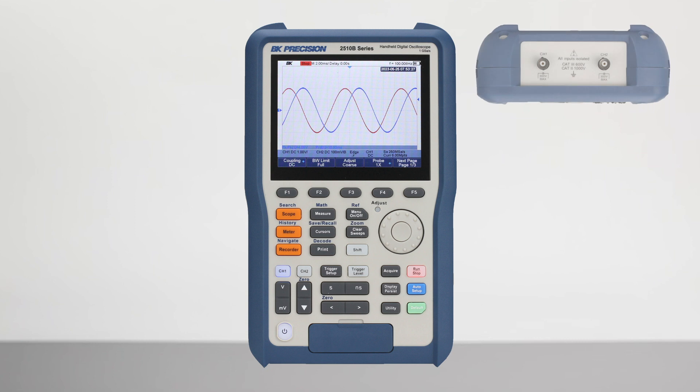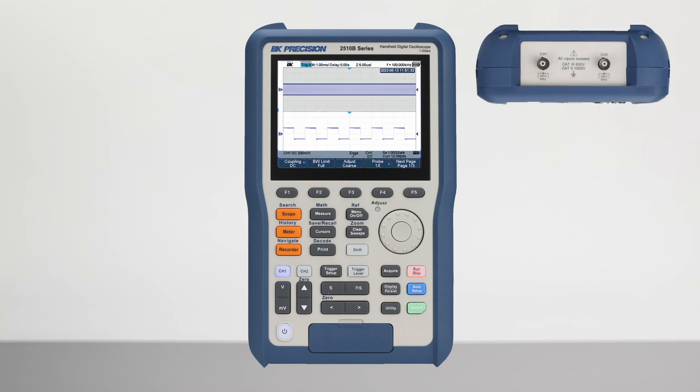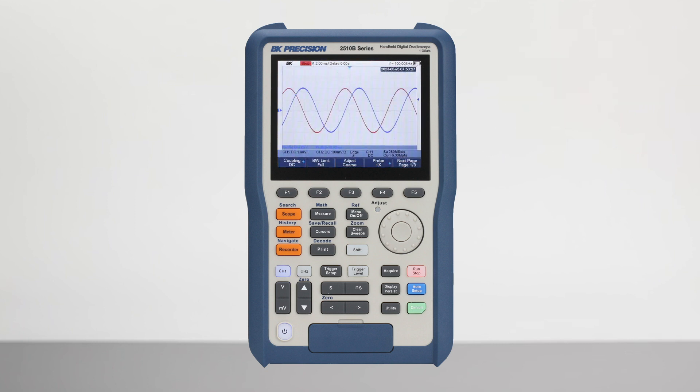The oscilloscope inputs acquire waveforms at up to 1 gigasample per second with a maximum memory depth of 12 megapoints. Waveforms are rendered on a 5.6-inch display with an update rate of 100,000 waveforms per second for capturing glitches and signal anomalies.